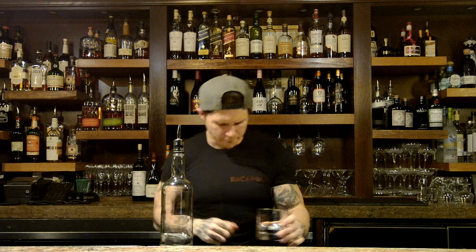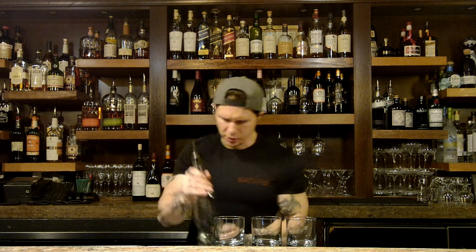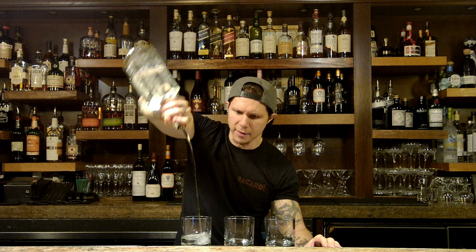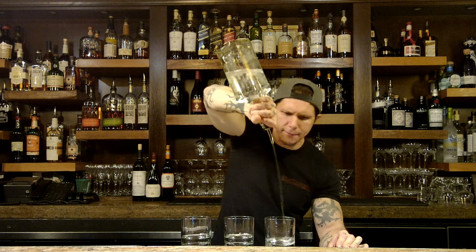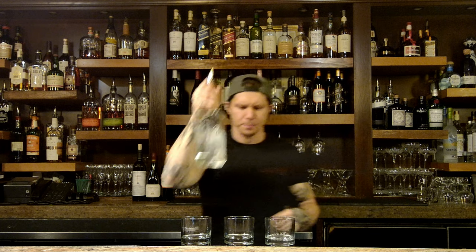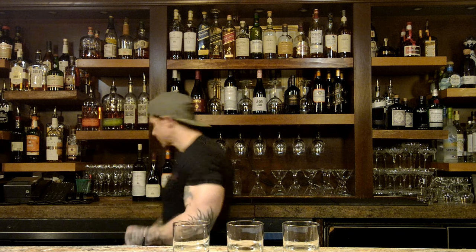One, two, three, four, five, six, seven, eight — like that. Now if I need to do multiple pours, say I've got eight glasses and I want consistent pours across all of them, I do this: one, two, three, four, five, six, seven, eight — one, two, three, four, five, six, seven, eight — one, two, three, four, five, six, seven, eight. Look at all of them — they're all even.